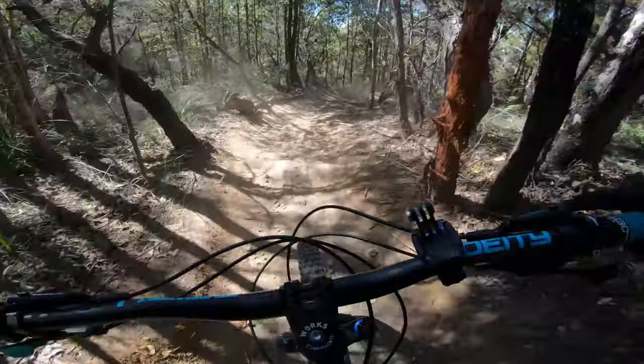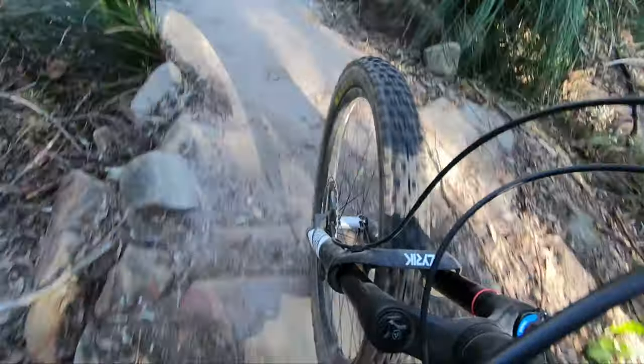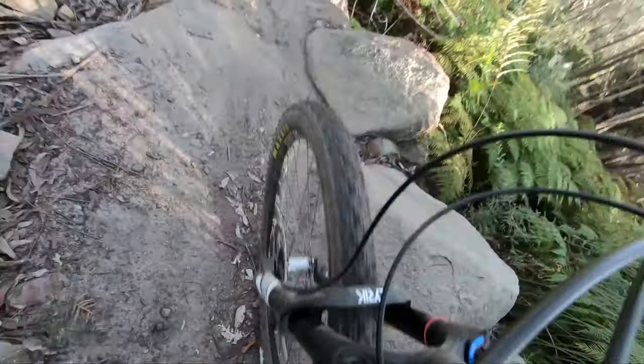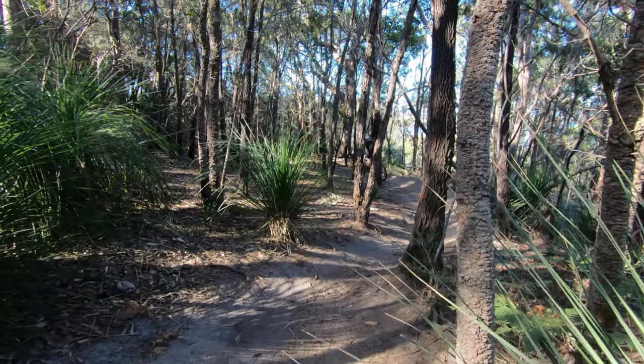Having the more consistent contact patch as well as the taller side knobs, you do notice a slight increase in rolling resistance, but as a front tyre it wasn't too much of an issue and it rolls pretty smoothly. For most enduro riders I don't think this would be an issue at all — I prefer grip over rolling resistance any day of the week.